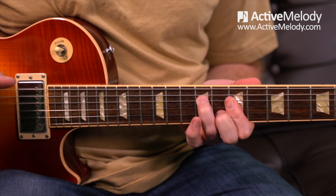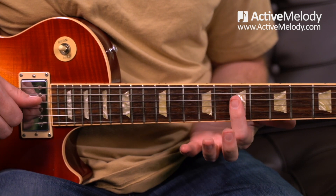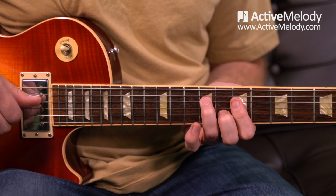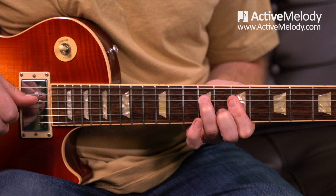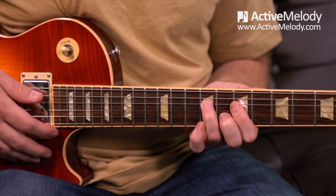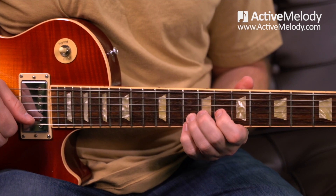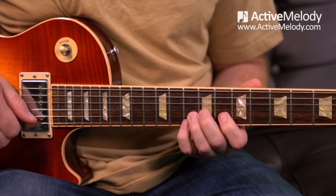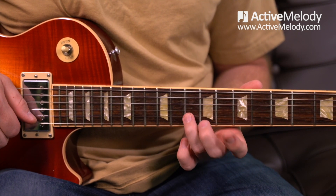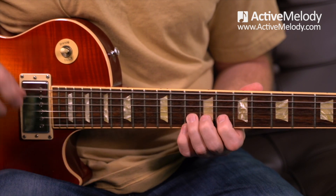Coming into this lick, I harmonized and played strings two and three. Then I went to a position where I've got my middle finger on the eighth fret second string, my ring finger on the ninth fret third string, and did two half bends. I'm bending both the second string and the third string. When you're thinking of this A chord shape and coming into the second note in the major scale off that chord shape, you can do a half bend there — it sounds great. That's a nice pedal steel sounding lick.